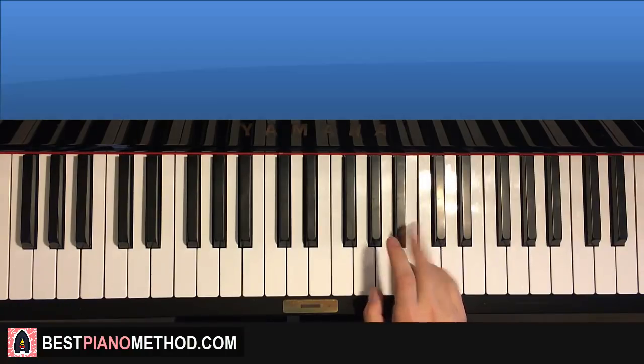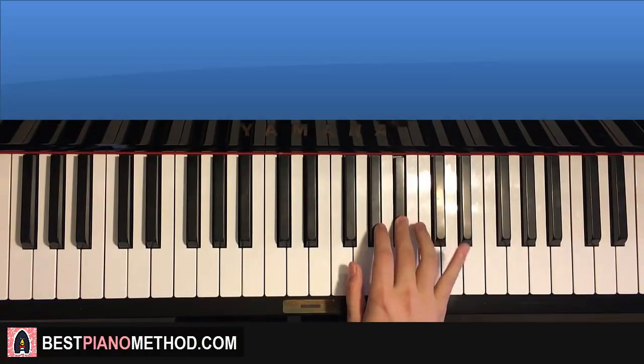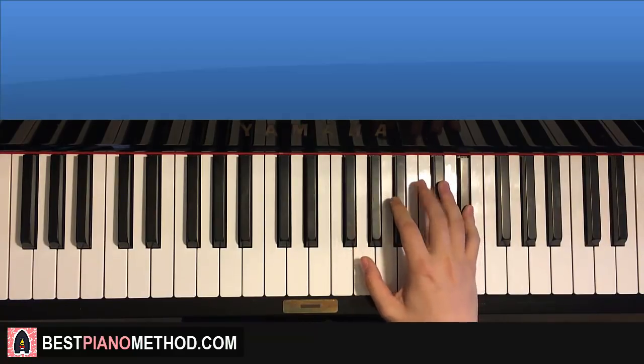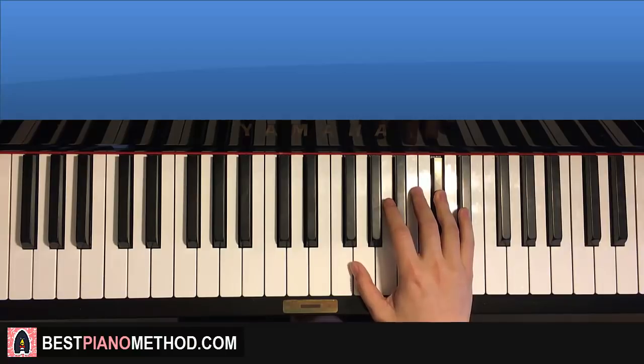Right hand goes: B, A sharp, G sharp, A sharp, and then quickly B, A sharp, G sharp, and then G sharp, F sharp, G sharp, up to D sharp, C sharp. That's it for the right hand, that's the whole part.